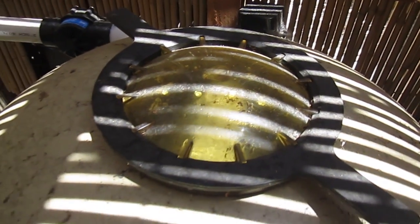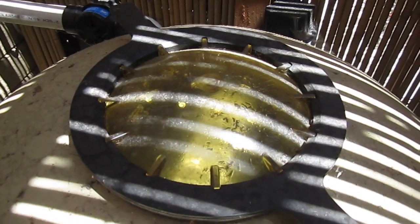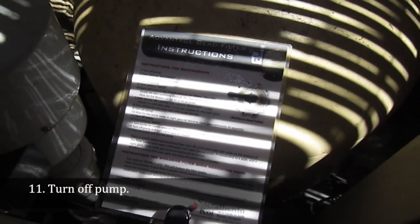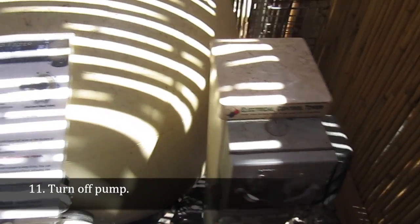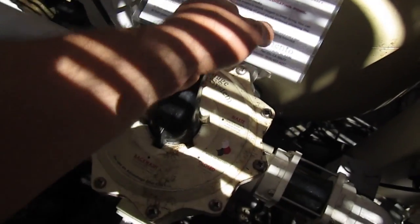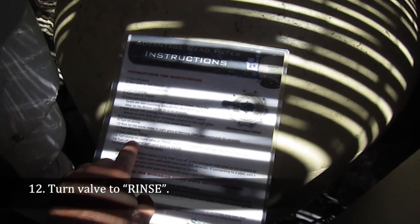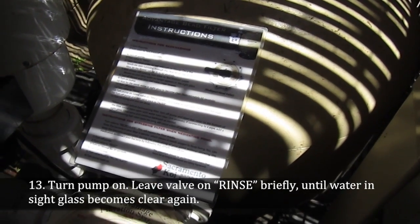And as you can see... Okay, we're at step 11: turn off pump. Turn valve to rinse. Turn on pump and leave on rinse briefly until water in the sight glass becomes clear again.